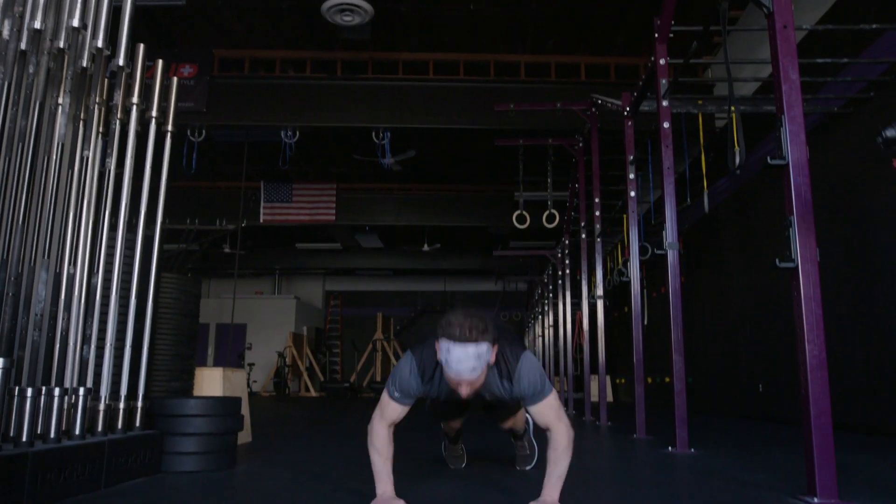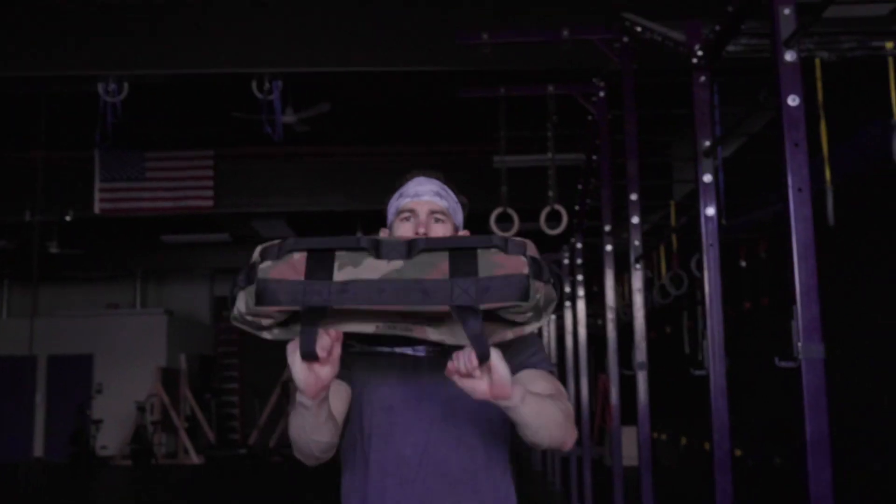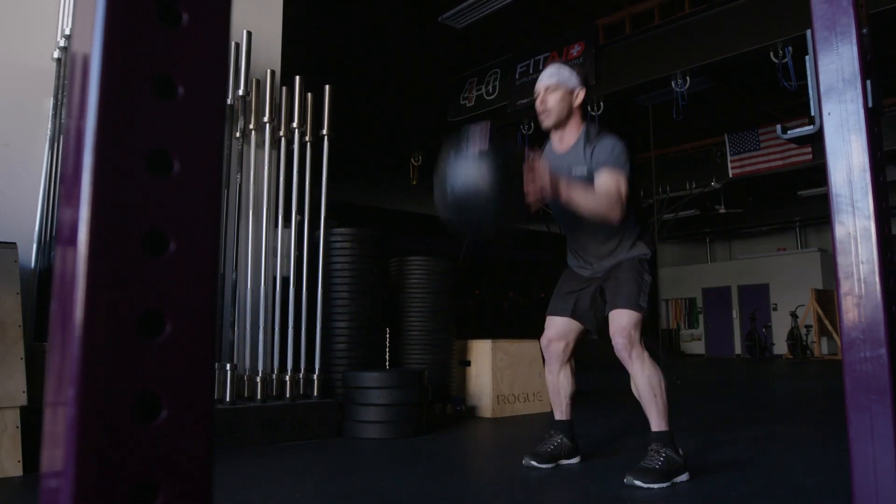Hey Spartans, day three week two. Today we have a burpee ladder workout for you. Each time you go through a rep, you start with one, then go to two, then three, all the way through ten.